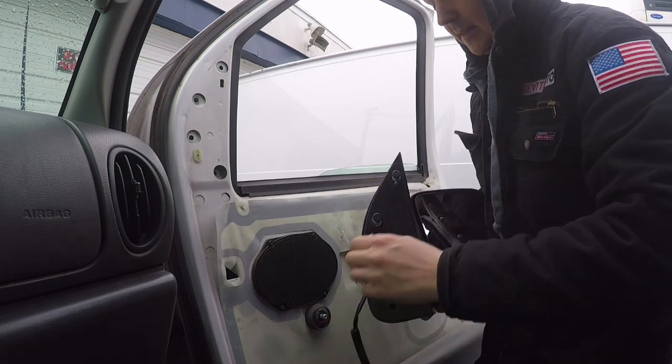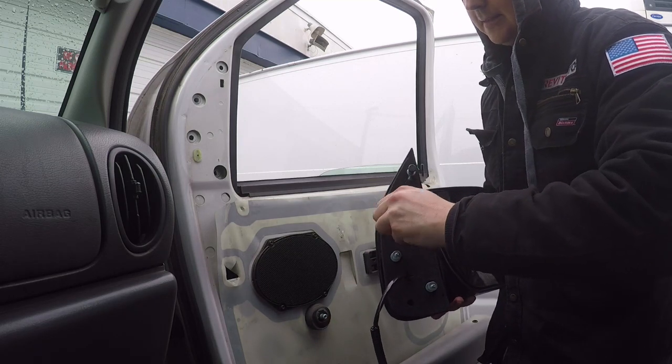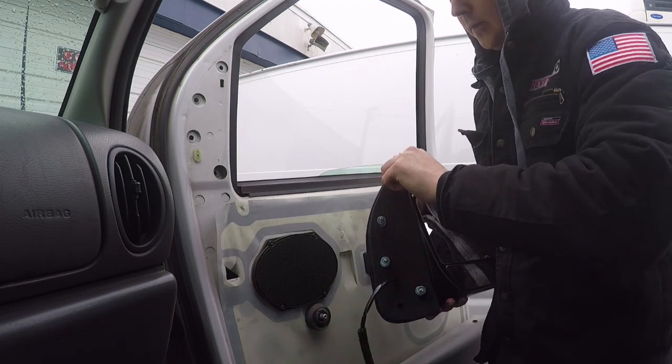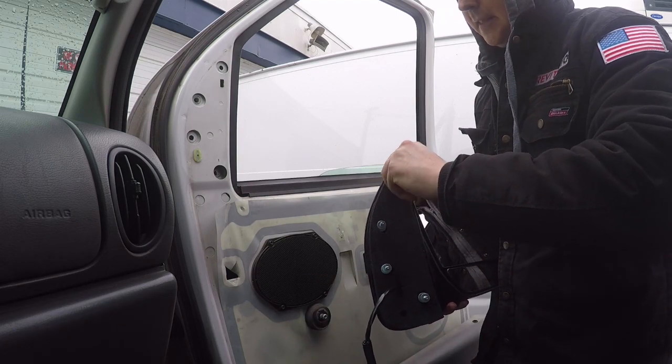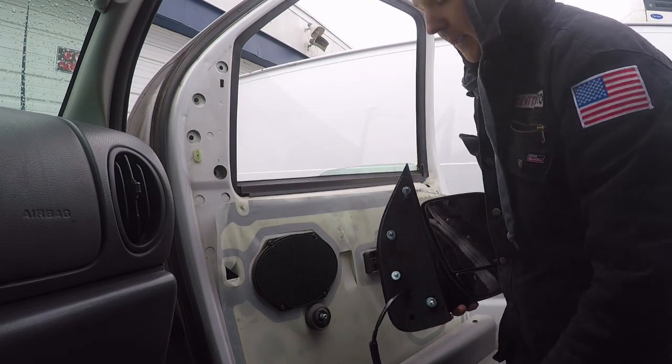The reason we purchased this electronic one over a manual one is that this one was actually less expensive when we were ordering it from our supplier. I guess they made too many of them, but that's why we ended up going with an electronic versus a manual — because we were able to save some money.